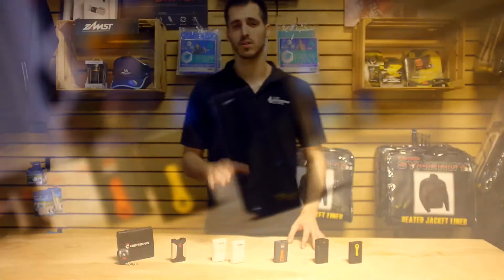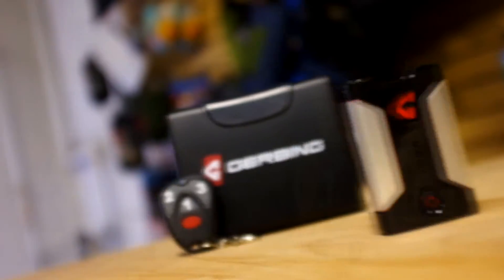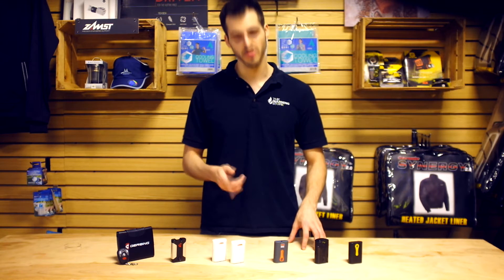We're here to introduce battery heated clothing as a new addition to consumer winter apparel, as it is hands down the most innovative solution to all of your winter problems. We're going to take a look at how to properly use and care for your clothing's battery pack.